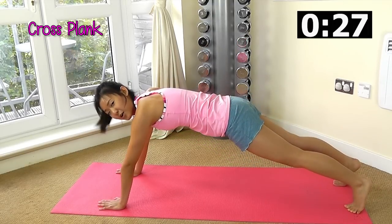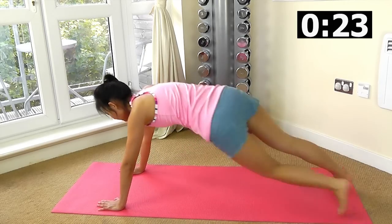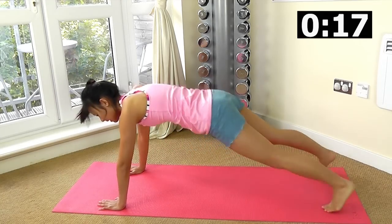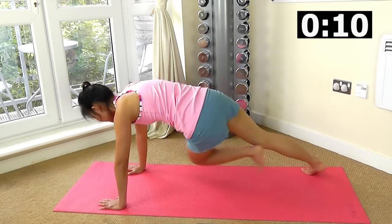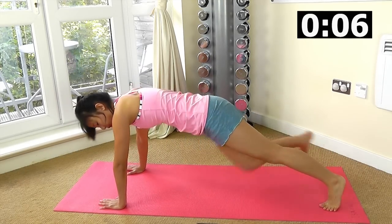Now let's go to cross plank — left knee to right elbow. Reach and crunch, try to bring your knees close to your elbows. Opposite side, twist your oblique, rotate those hips. Keep your butt down, do not bring your butt too high up.